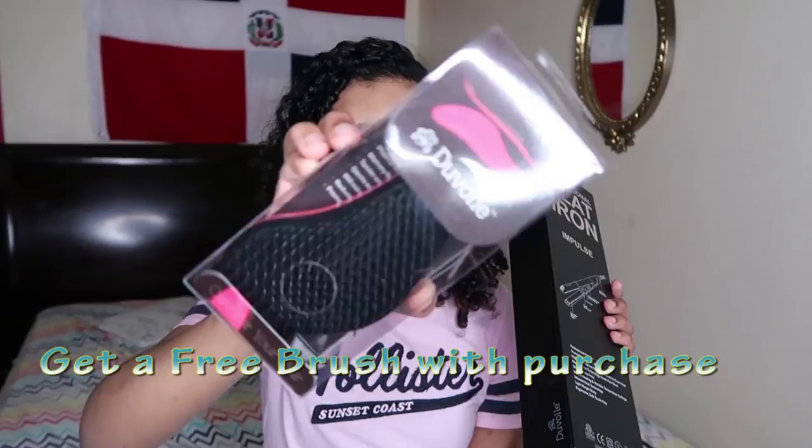Duvalve also sent me this brush — look at how nice this is. This is a flat iron, the Impulse Professional Flat Iron. Look at how it opens. And there it is — this is how the flat iron looks. It is so beautiful and thin. Like you can already tell how much it is worth. It looks like a flat iron they would use at a salon.